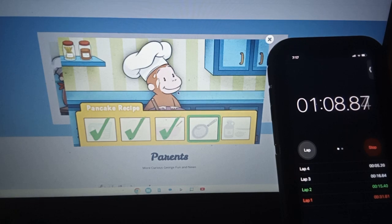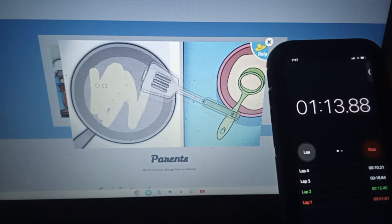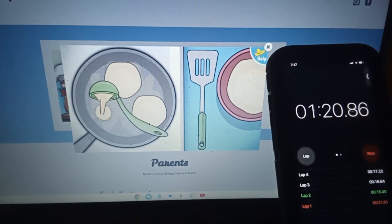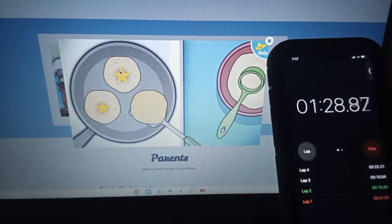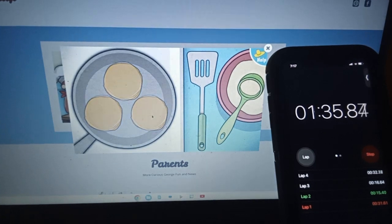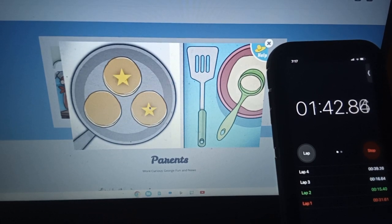Now it's time to get cooking. We need to melt some... Nicely done. One side's done. Time to... Mm-mm, those look good, and they smell even better. These pancakes are done.